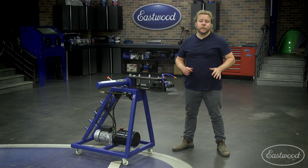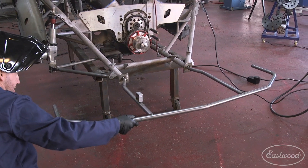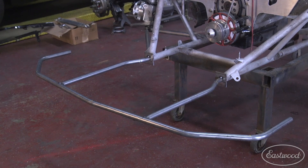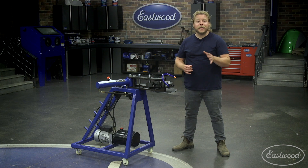This bender can handle up to 180-degree bends in aluminum, steel, and stainless steel tubing. Whether you're fabricating a roll cage, go-karts, or even core supports for your dragster, tackle them with Eastwood die sets available in sizes from three-quarter inch to two inch.